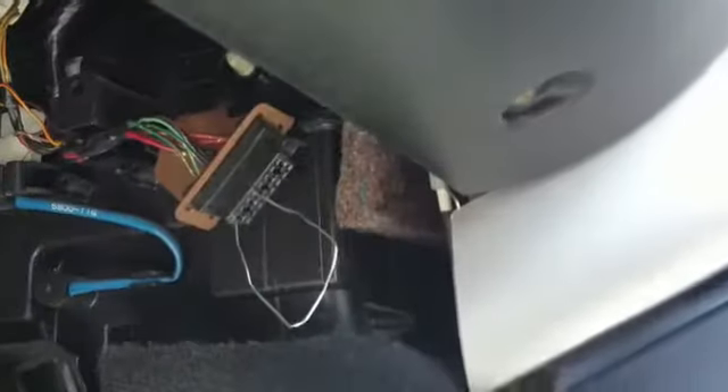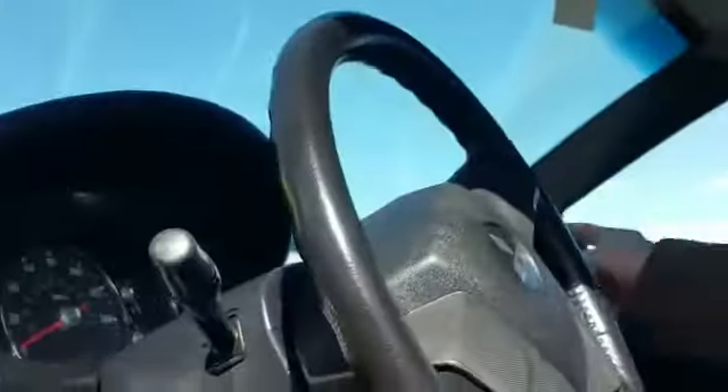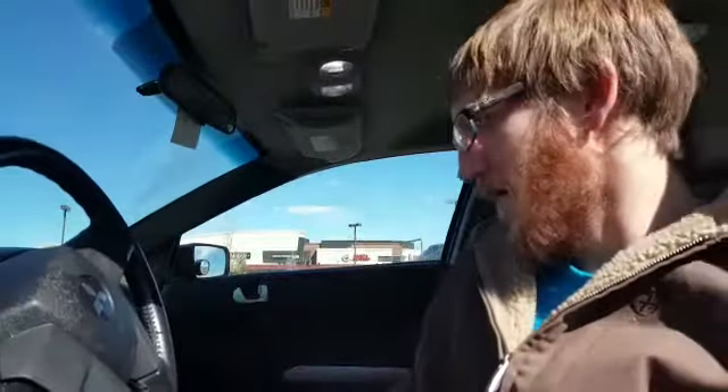You're going to put that paper clip in slots one and four of the OBD. Then you're going to hit the hazard light six times and the locks will cycle, and then you just press the lock button until it cycles again.